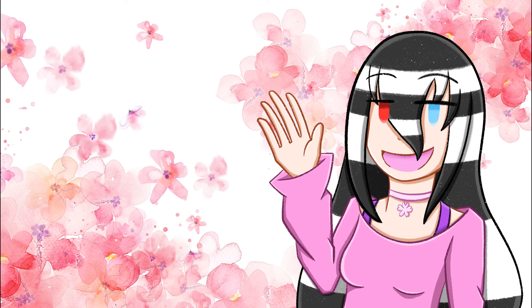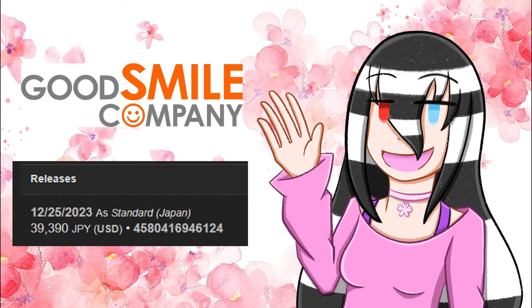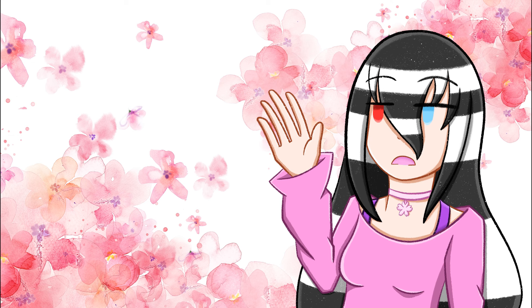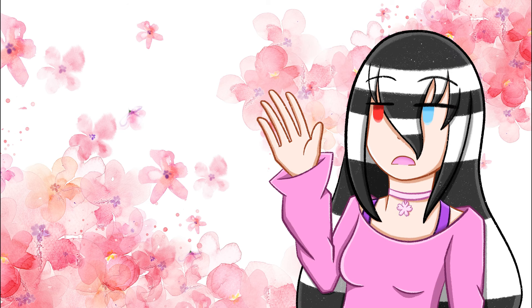Going into some general information: this figure was manufactured by Good Smile Company, and very surprisingly for how grandiose it is, she released on time on December 25th, 2023. Moving on to dimensions: she is a 1/7th scale figure measuring roughly 11.31 inches tall and 12.48 inches wide — quite a tall and wide figure. I actually got her off of Nin-Nin Game; I switched from Good Smile US's website because it was cheaper, but I'll get into why I regret that.